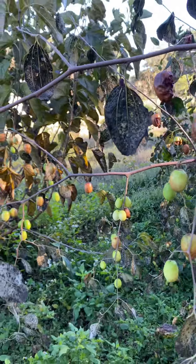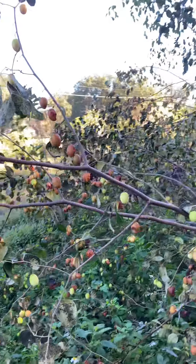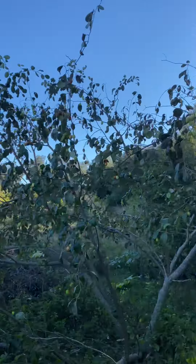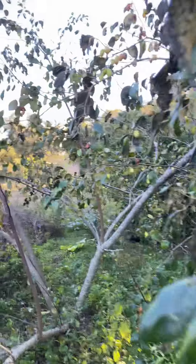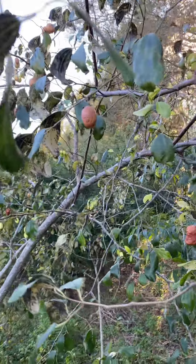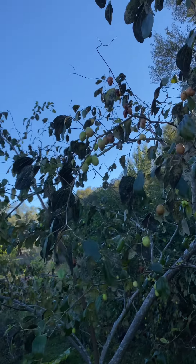The leaves always get like that, but it doesn't seem to hurt them at all. This tree is absolutely loaded down with fruit. Indian Jujube is fantastic for zone 9B and the humid climate — it seems to really love it here.